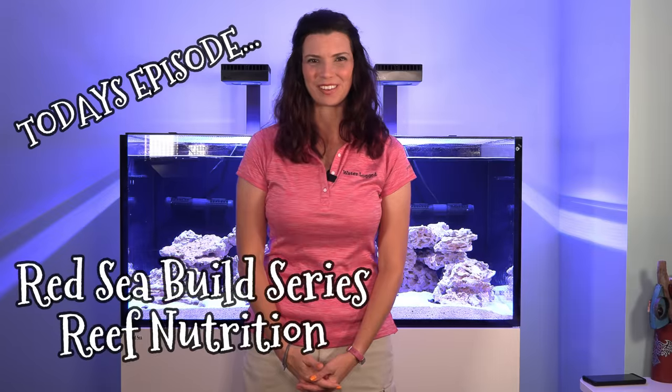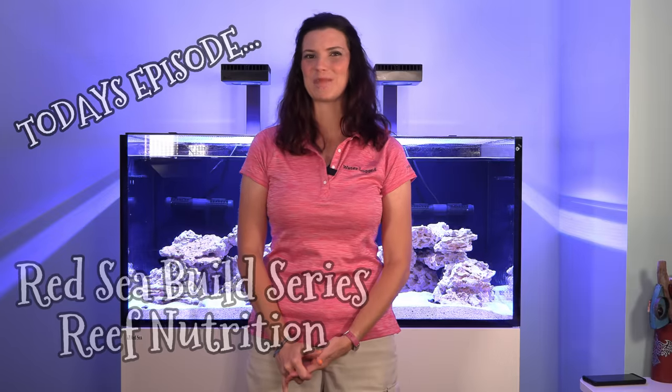Hi there! Hilary here for Waterlogged on behalf of saltwateraquarium.com. If you've been following along with the build series, you probably know that I've already added cleanup crew to my new tank, but what I didn't tell you about was the approximately 20,000 individuals I added to this tank — and that is what this video is going to be all about.